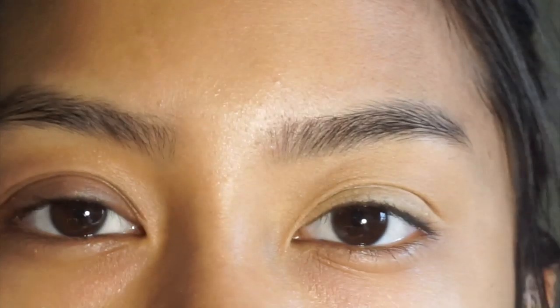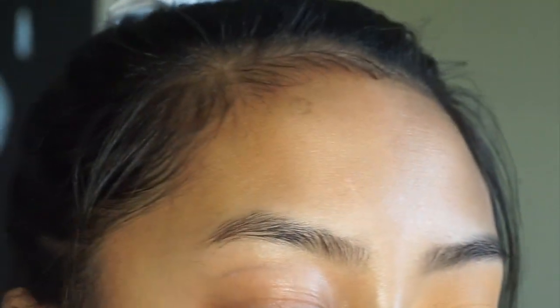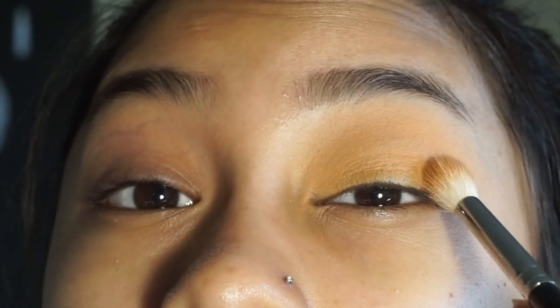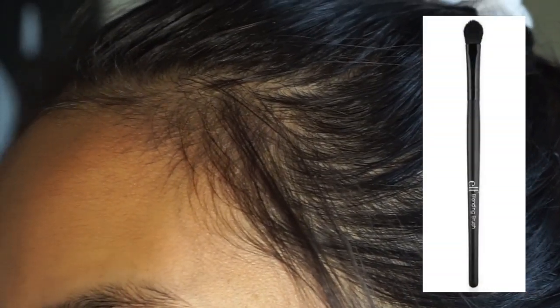The first thing I'm going to do is get Dulce. Then I got my Morphe M441 brush and I'm going to take Vintage and put it in my crease. I'm trying to do a halo eye, so I'm going to go around the perimeter of my eye and really pack it on the two outer sides because we're trying to create a halo effect — not a cut crease.